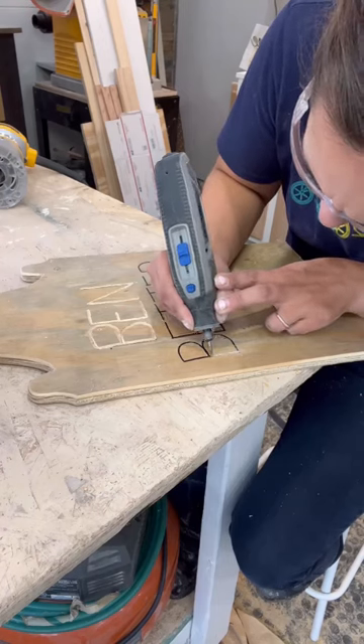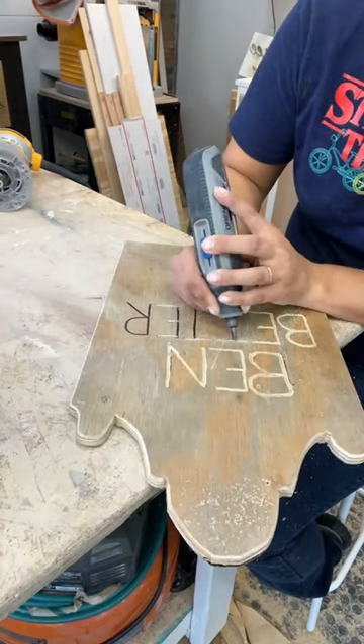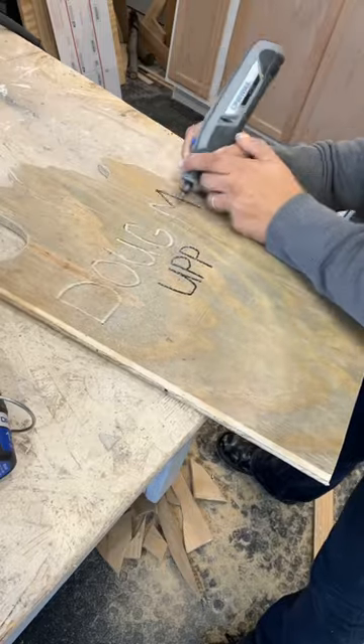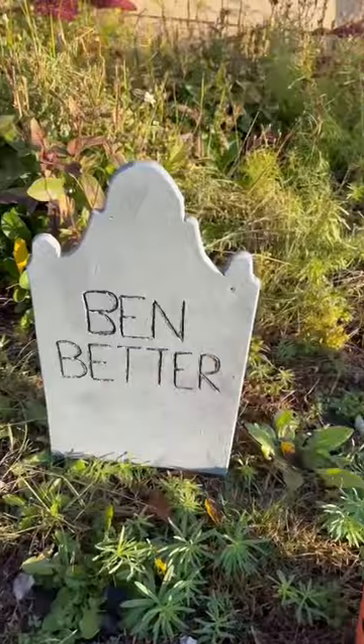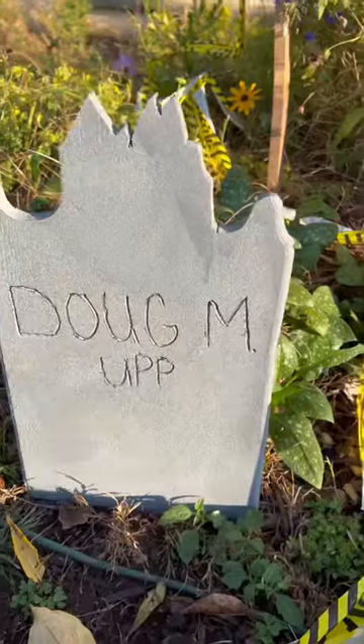Then I'm going to use my Dremel to engrave the names — 'We have been better,' 'dug them up,' and 'bury a lie.' Then I found this textured stone spray paint and sprayed them. And there you have it. Let me know which one is your favorite.